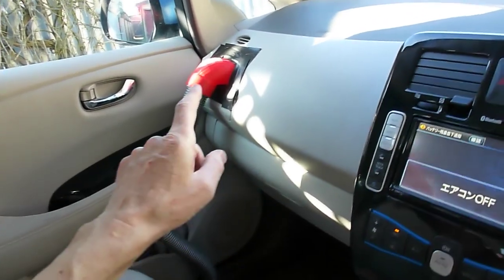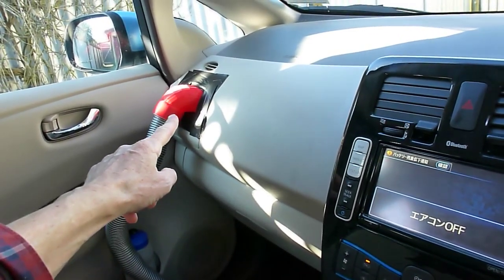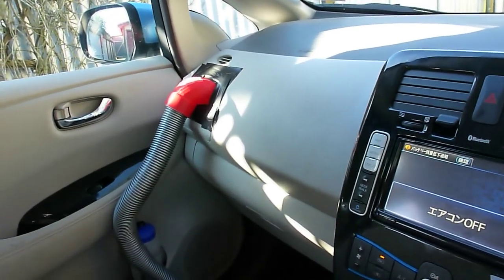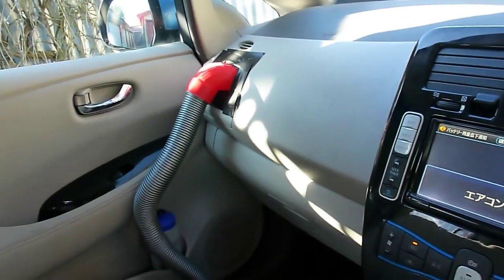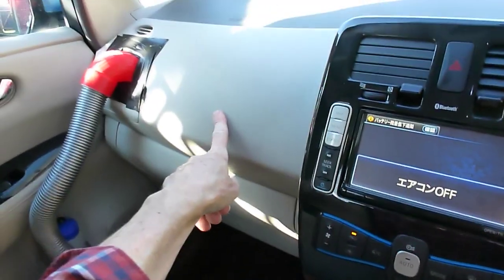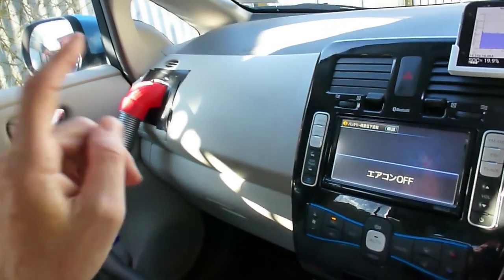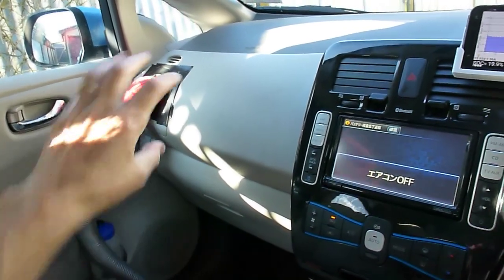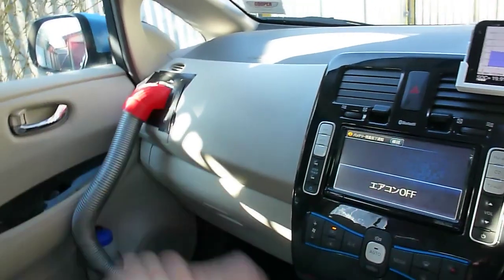I've got the 3D print design files for these up on my Mini Factory page, so feel free to print those out yourself and give it a go. This is a Dyson vacuum cleaner hose. Also note this is designed for the ZE0 Leaf — the 2011 Leaf. I think the ZE1 Leaf, the 40kWh Leaf, has a different shape vent, so it will only work for the early Leafs.